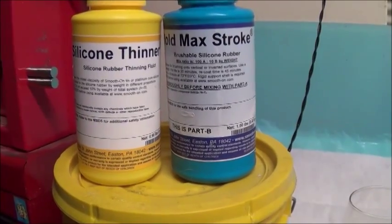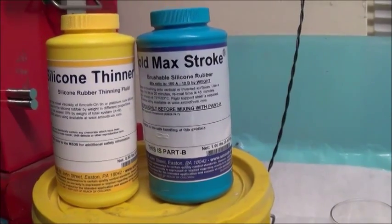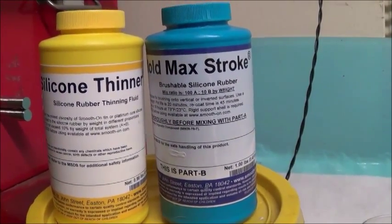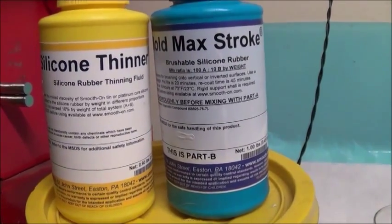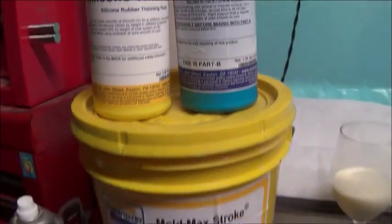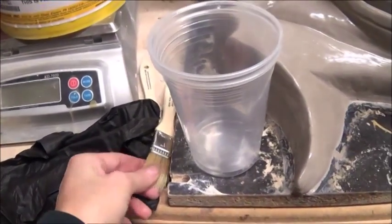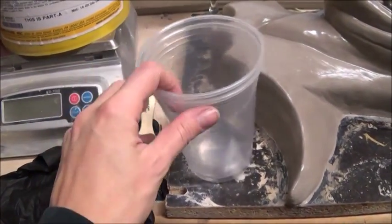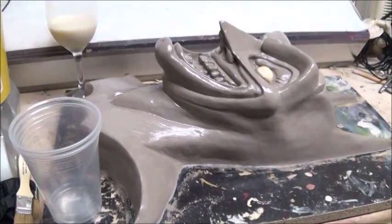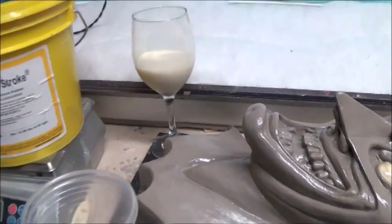And also a silicone thinner that I will be using for the beauty coat. Although this is a brushable silicone, it tends to be a little bit thick and I want to ensure that the silicone goes into all of the detail — I will be mixing this in with the first coat. This mixes 10% by weight of the total A plus B system. Then I've got my scale, some nitrile gloves, some chip brushes, some cups to mix in, my sculpture, and some adult eggnog. I'm all set.